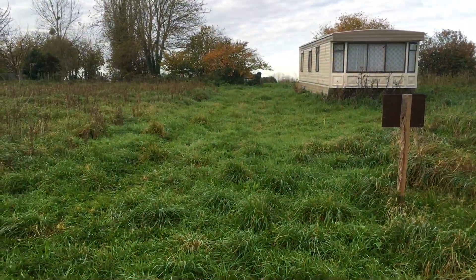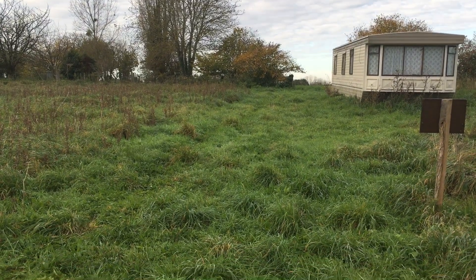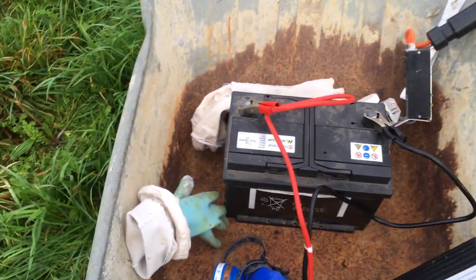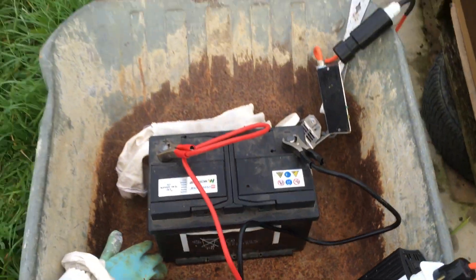This apiary is not very accessible - you can see the shrub up there. My truck is just behind that, but because it's been raining so much and the ground is absolutely sodden, I daren't bring my truck in case I never get out again. So I've converted to using my battery.